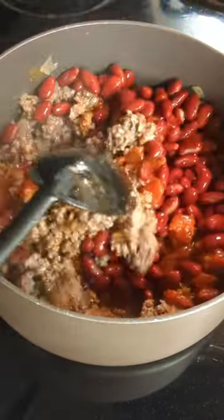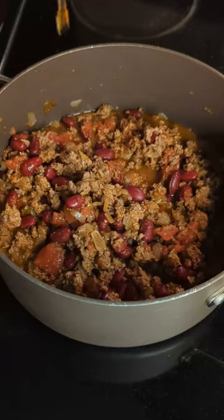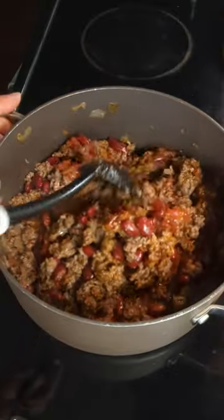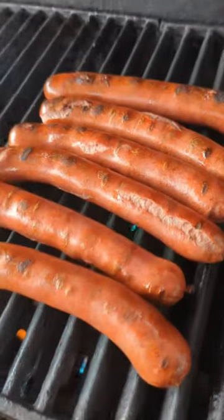I'm going to add a can of diced tomatoes. And yes, my chili does have beans in it. You do you if you don't like that. My little secret ingredient is maple syrup. I've got to have a little bit of that in my chili.